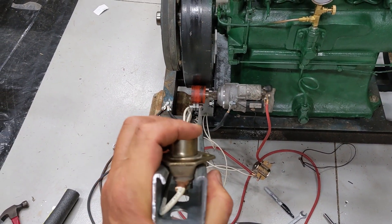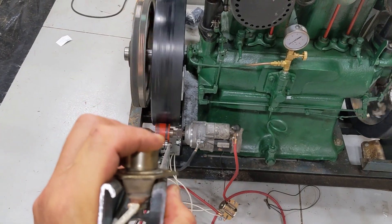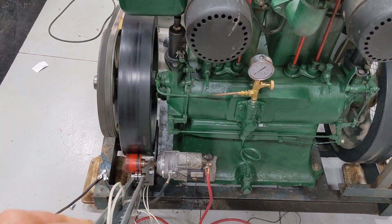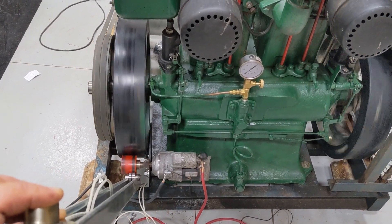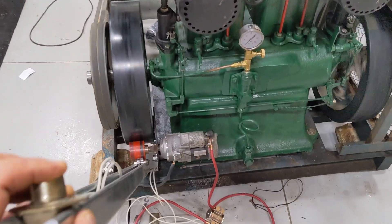Here it goes. There we go. Of course, you can reach over and flip your fuel on. I'd say it's working like a champ.